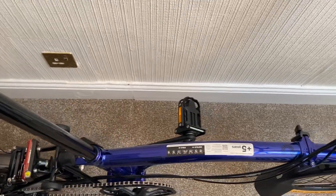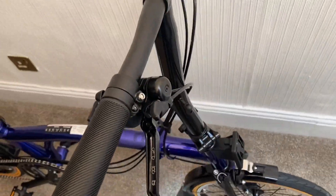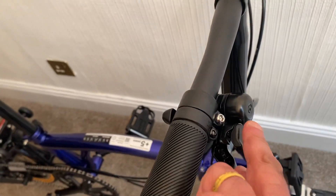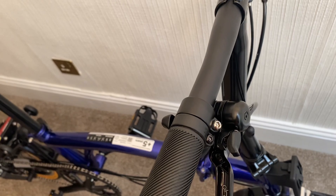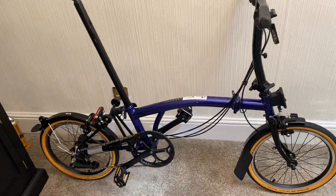Looking towards the front — and there you have it. I'll ring the bell because I like doing that every time, so you get an idea of the sound. There we go.